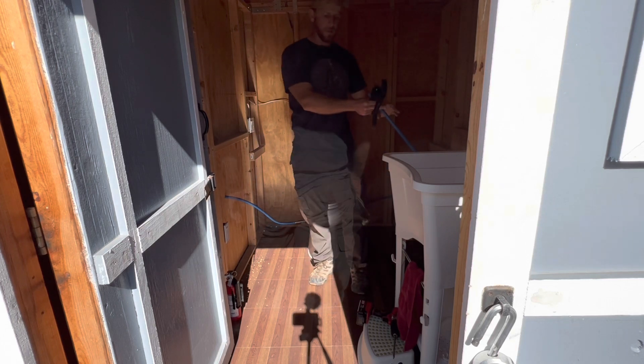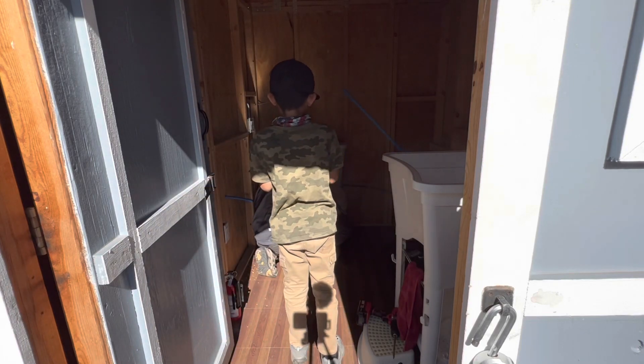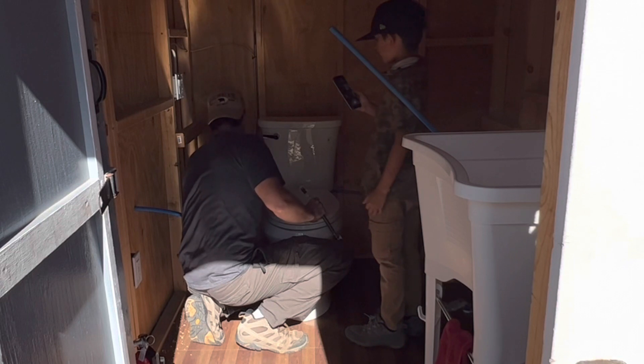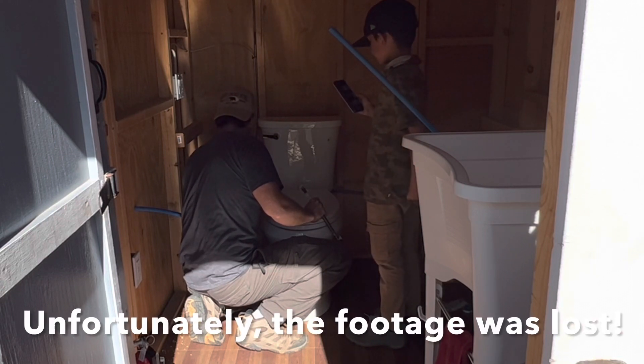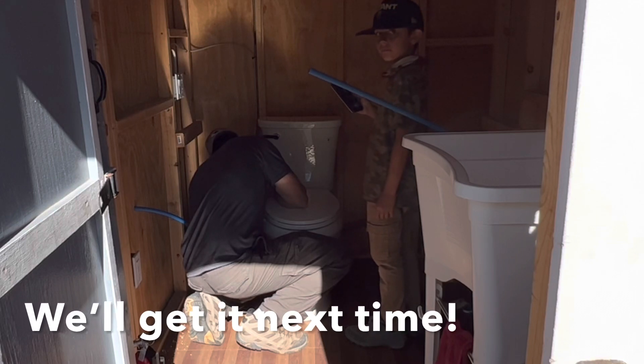You might remember in one of our previous videos that our oldest daughter Eliana has started helping us film in certain scenes, and now you can see my son wants to get in on the action as well. This T is going to hook up to the toilet supply line here.